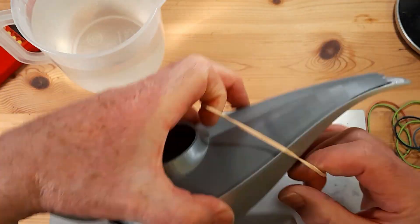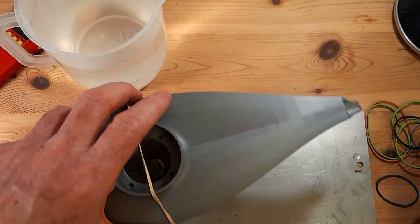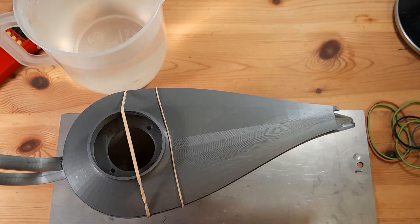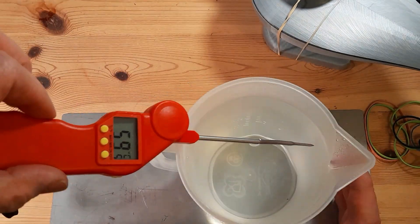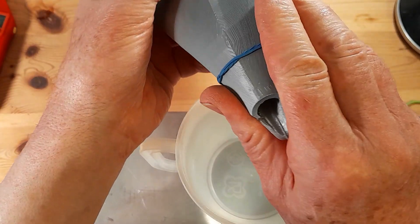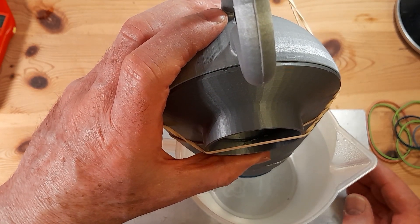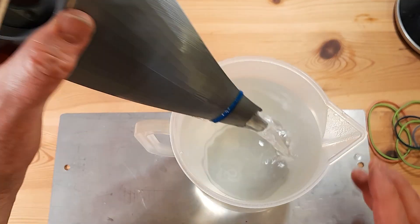So I clamped the back end of it with rubber bands just to hold it in position. Temperature still okay. Back to normal speed here — one, two, three, four, five, six, seven, eight, nine, ten, eleven, twelve — and out.